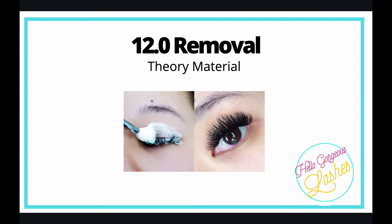Module 12: removal. I like to educate my clients on how to remove their own lashes because there's a tendency that rather than booking with you for a removal, they will pick them off and end up tearing out half their own eyelashes in the process. I'd rather them know how to safely do it at home.